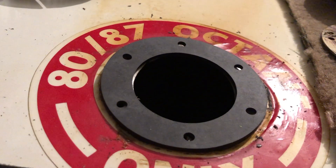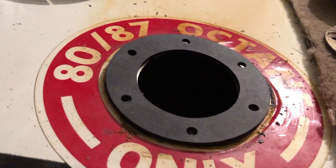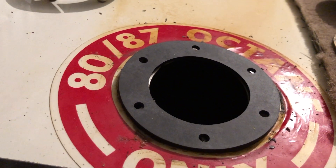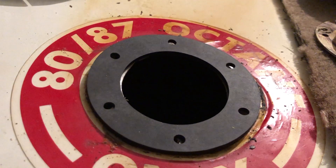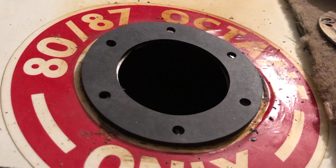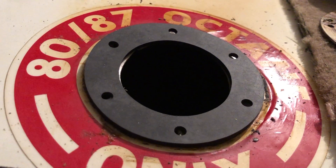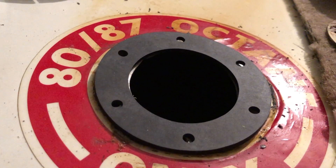I've also got different screws — I'm using machine screws rather than Tinnerman screws, so we'll be able to get more torque with them as well. And I do have a little torque driver that I use to get equal torque.